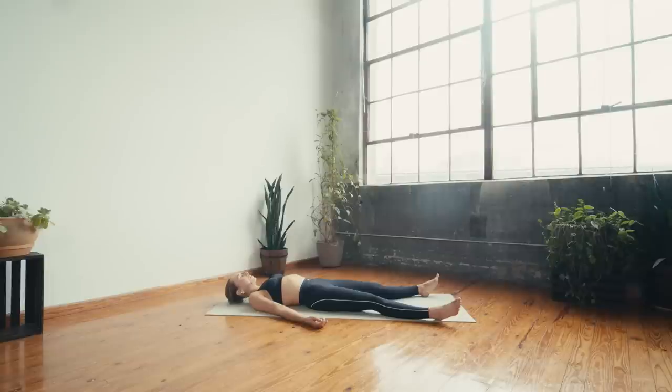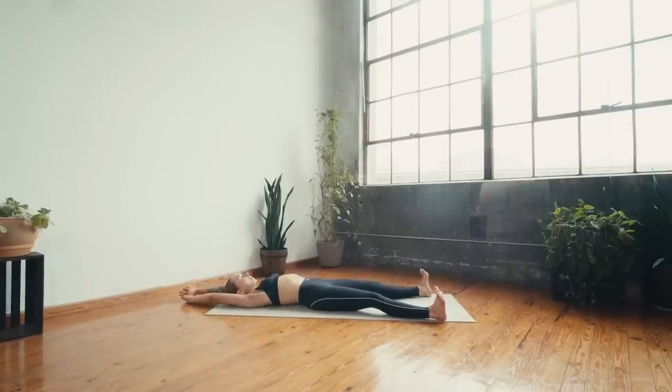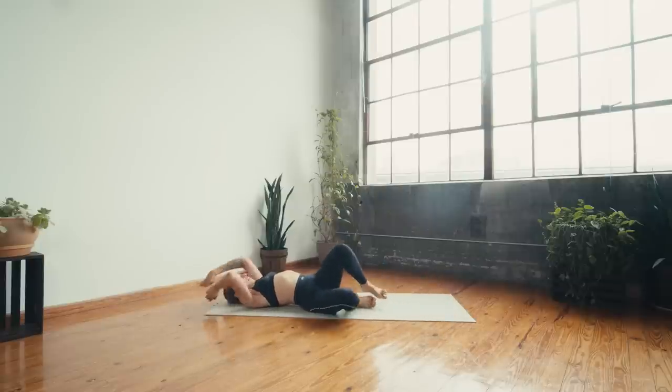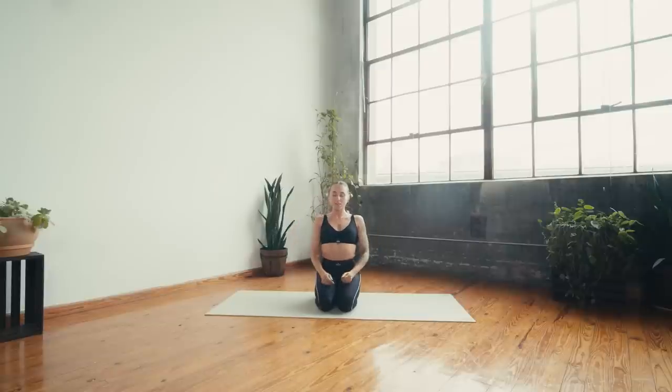Take a deep breath in and a long breath out — maybe wiggle fingers and toes, ankles and wrists. Extend the arms up overhead for a full body stretch, deep breath in, breath out. Roll over to one side and press yourself up into a comfortable seat sitting up nice and tall. Close the eyes once you arrive and collect the hands at your heart center. In this final moment of class, can you find a feeling of gratitude for simply showing up to do something for you today? Take a deep full breath in and a long sigh out — let it go.